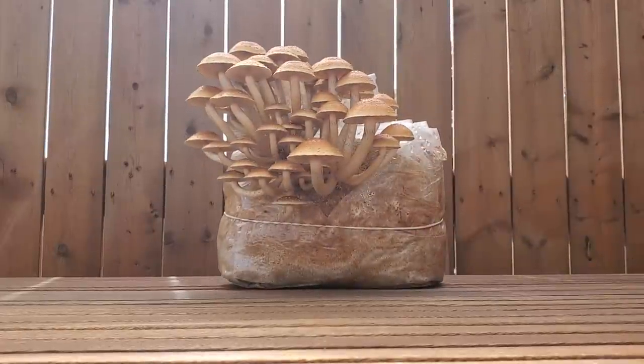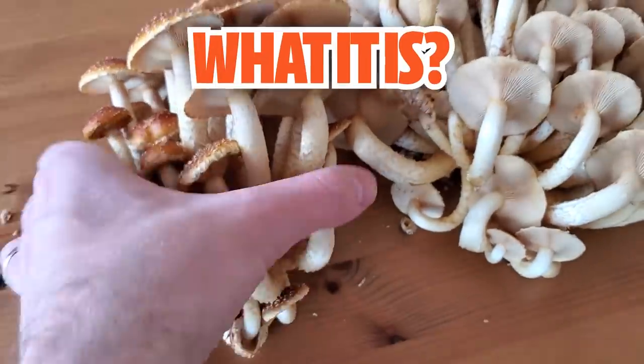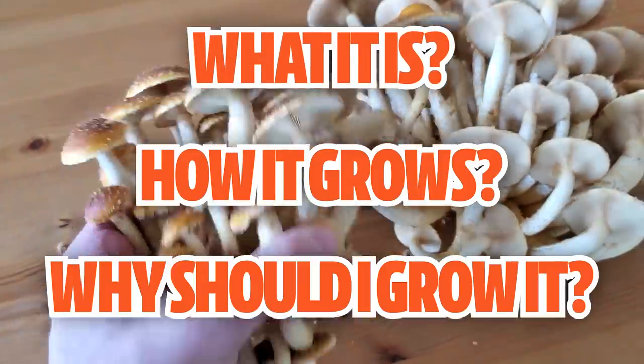In this video we're going to be talking about the chestnut mushroom, otherwise known as Pholiota adiposa. We're going to be talking about what it is, how it grows, why you'd want to grow it in the first place, and we're also going to cook it up — because what's the point of growing all these mushrooms if you don't at least get to enjoy them?